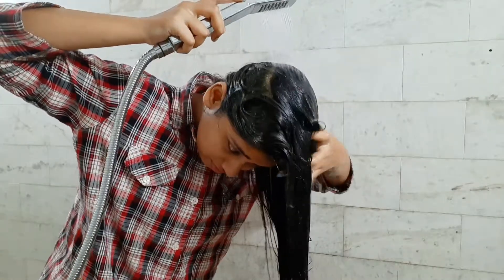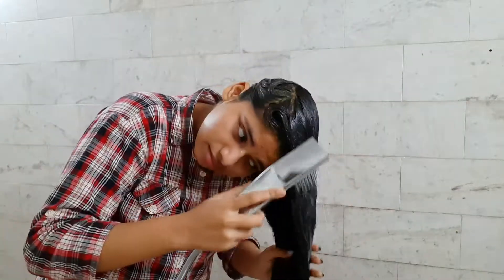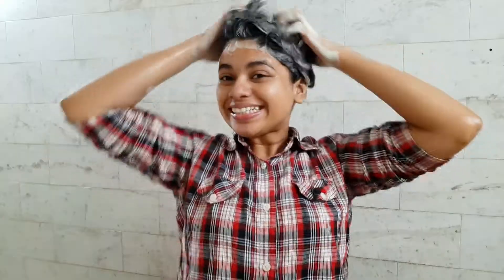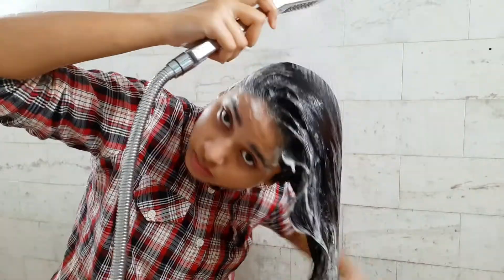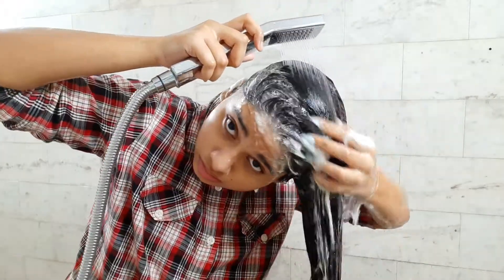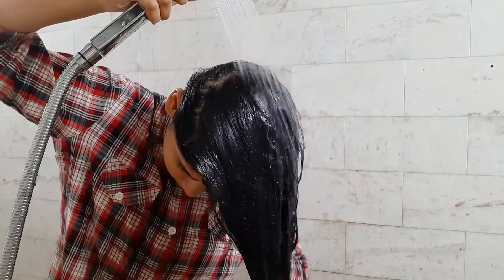After 30 minutes, rinse it all out of your hair. Right after the mask, use the anti-dandruff shampoo, then rinse thoroughly and apply it through all sections of your hair.